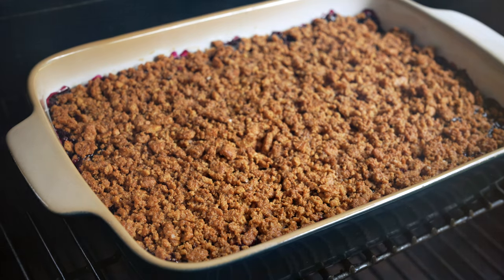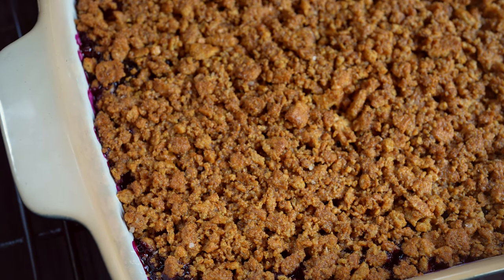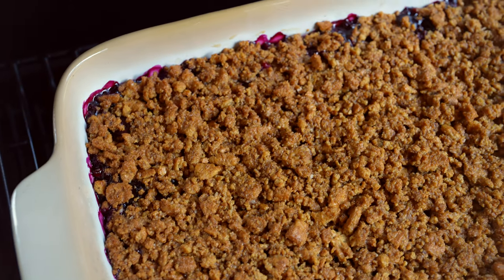You can also bake this in an oven if you don't have a Traeger or smoker — I would go with a similar time and temperature recommendation. While it's going to be very tempting to dig right into this, let it rest for 30 to 60 minutes before serving.